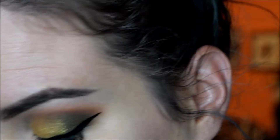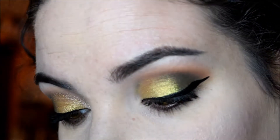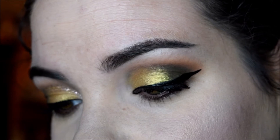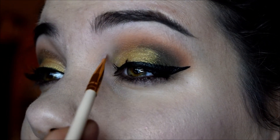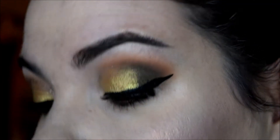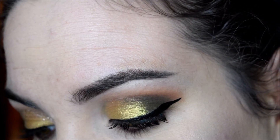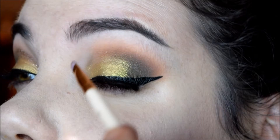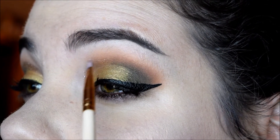Basically all I did was apply a smidge of Glamour Doll Eyes' Glitter Glue — I need some more because it's all dried up. I just applied glitter glue in the best line that I could; it's clear so you really can't see it. Then I went in with the glitter, trying not to make a huge mess, which trust me is very hard to do.